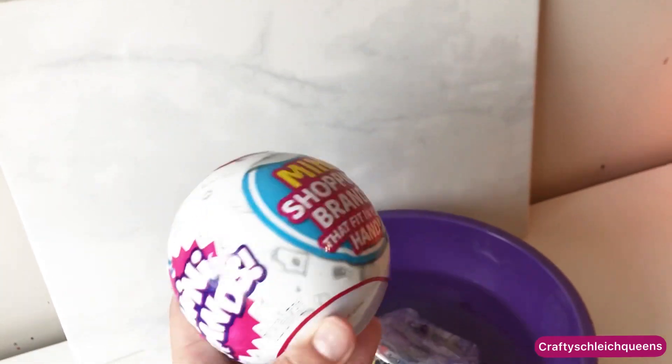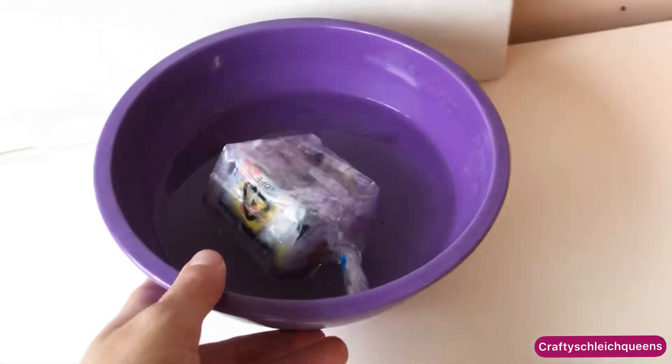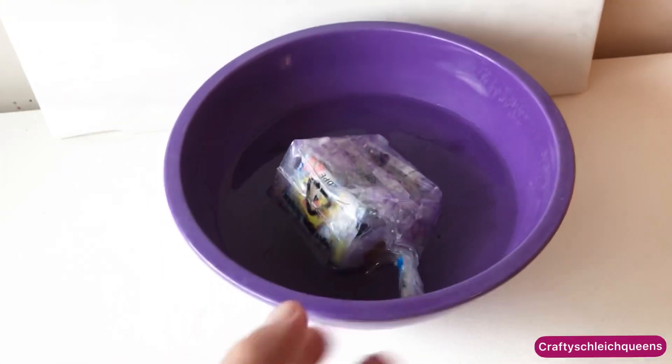We still have the mini brands to do. I'm super excited about these ones — I've never done these either. But I just really want it to be done. Can it be done? Hurry up.